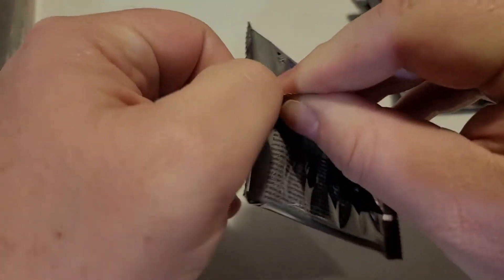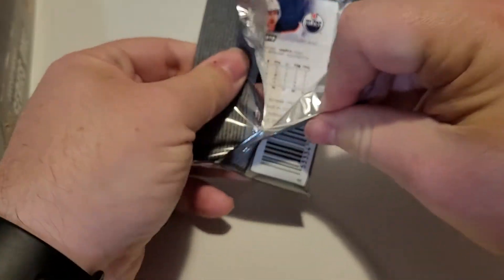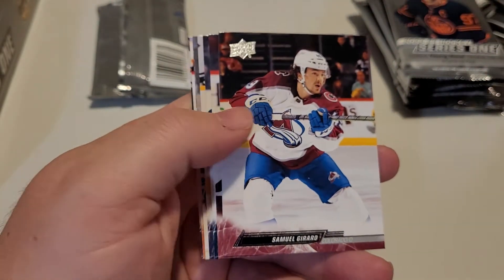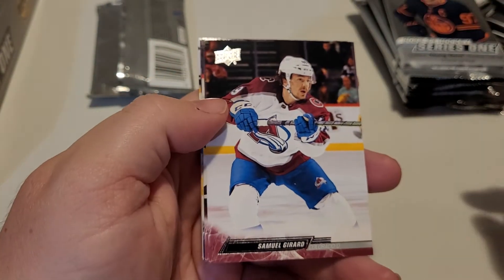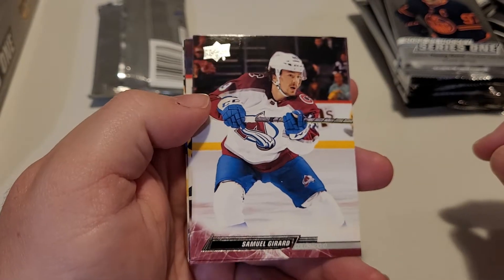We do have some new stuff going on in the near future as well. We're going to make some changes to some of the videos we do. We're going to show off some cards that are out there on the market — cards we have sitting around here in boxes. We know we have a ton of Gretzkys that we want to show off to people, but anyway that's coming on a different video.